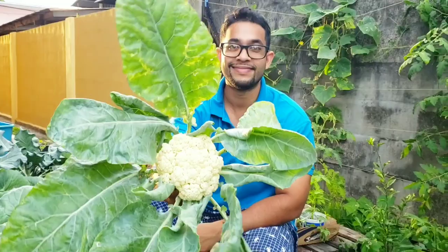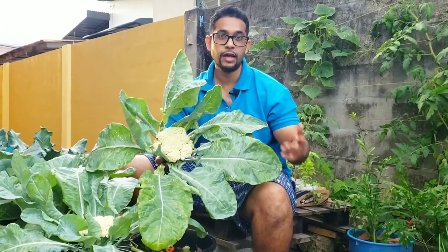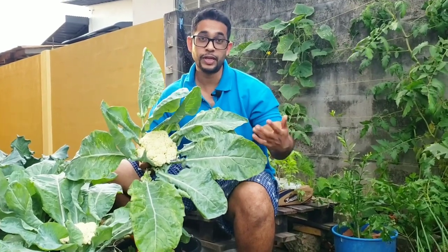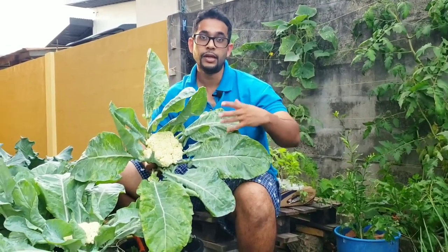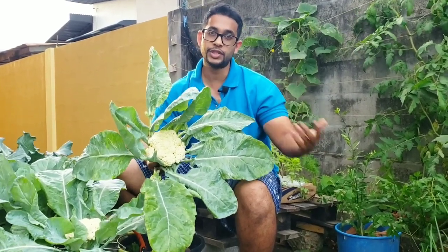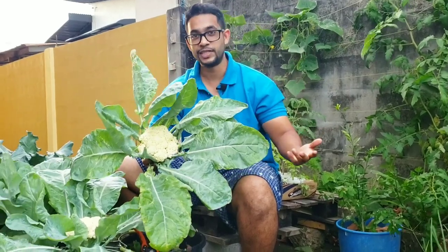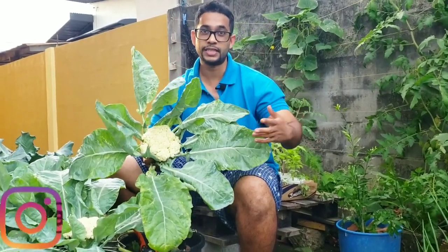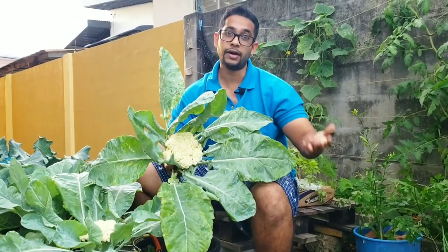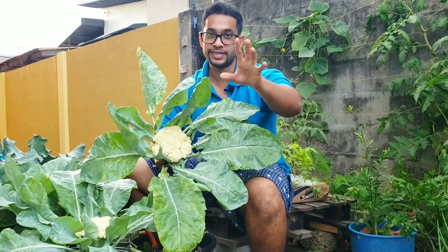And there we go! I really hope you enjoyed this video, and more importantly I hope you learned something that's going to help you enjoy your cauliflower harvest a lot more. If you know someone interested in growing food 100% organically, share this video with them. You can follow us on Instagram, TikTok, and Facebook to see what's coming out of our garden. I'm Dylan from the Trinny Gardener channel — reminding you to get up and get green. Take care!